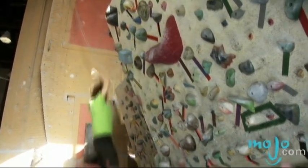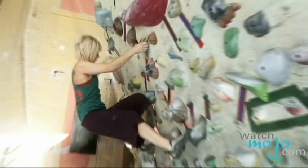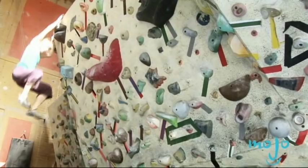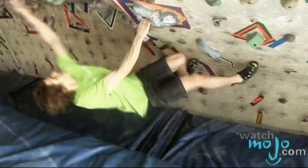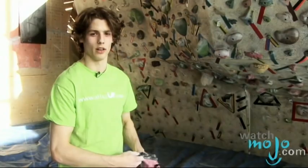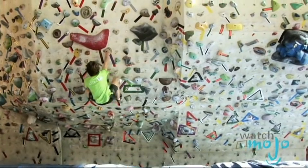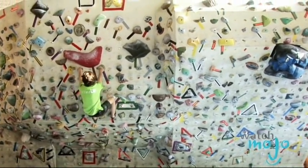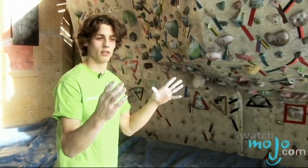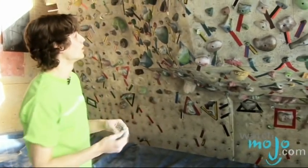Can you take us through what a competition would be like? There are different formats. In the isolation format, you usually have four problems, and whoever makes it to the top in the fewest attempts — or how far they get if nobody makes it to the top. Or you have another format with about 50 problems, and they pick your six best problems. Often in bouldering or route climbing you have to do a four-point cut loose called a dyno — you let go both your feet and your hands, everything lets go, to jump to the next hold. So that's what I'm going to try to do.